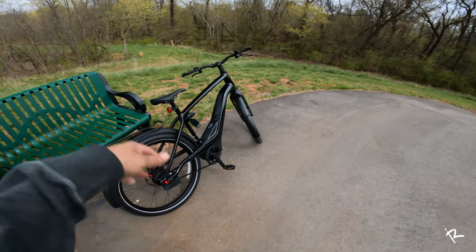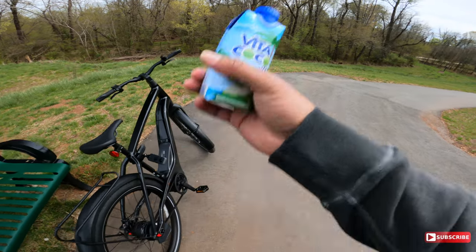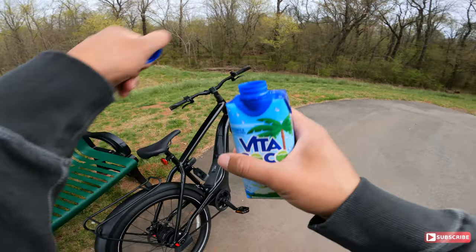And I'm about to head back. I had to take a quick break, drink a little bit of coconut water to quench my thirst. Matter of fact, I'm going to get a little bit more right now.